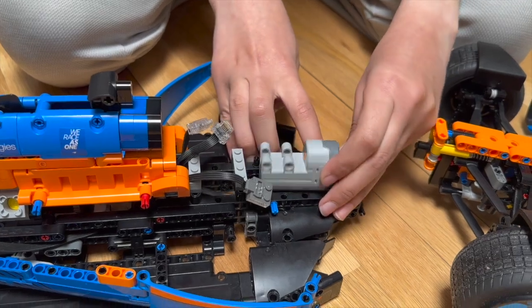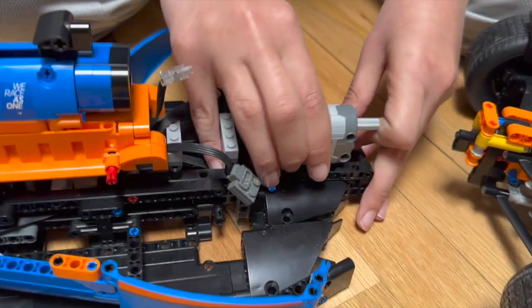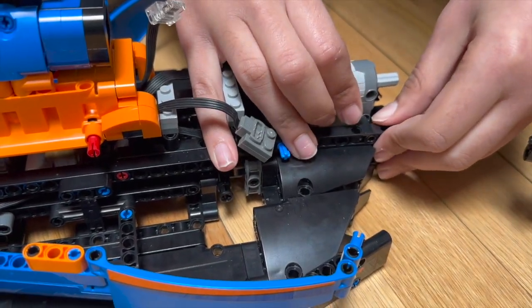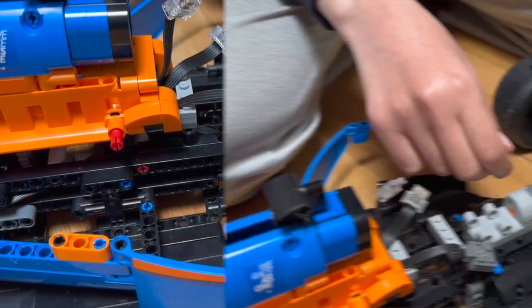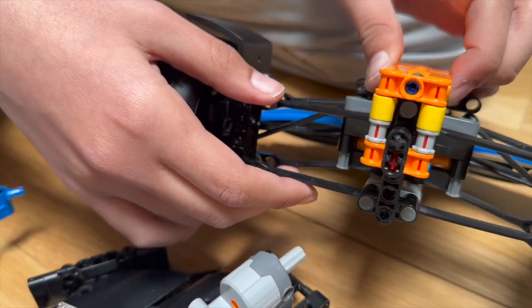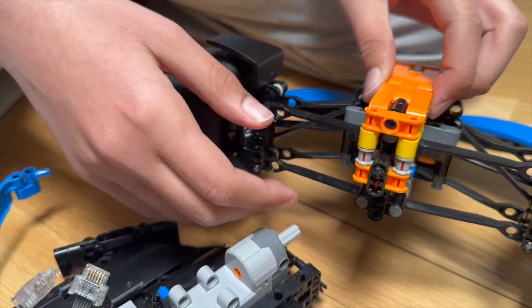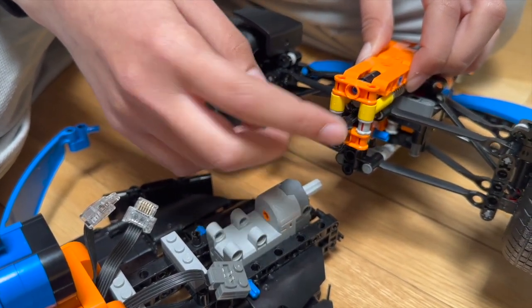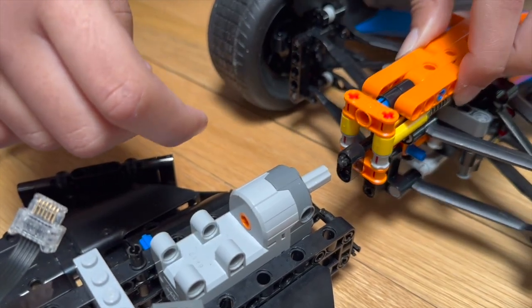As you can see, the servo can now fit right here. Originally, there was a longer axle and some other parts that connected the front wheels to the steering wheel. I had to replace them with this axle to make space for the servo.